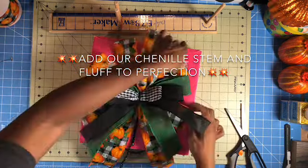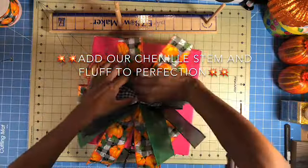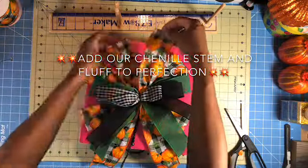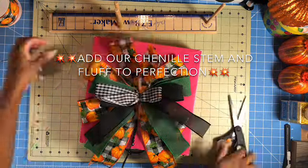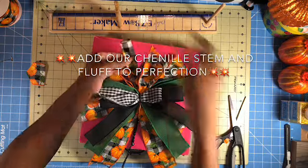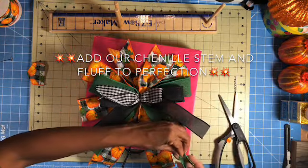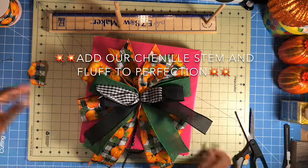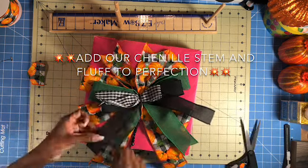This is the not so fun part, but be sure to take your time because you want a really nice bow. Trim those ends because blunt ends are not cute unless you're going to spiral curl them — and we didn't leave enough tails for that.